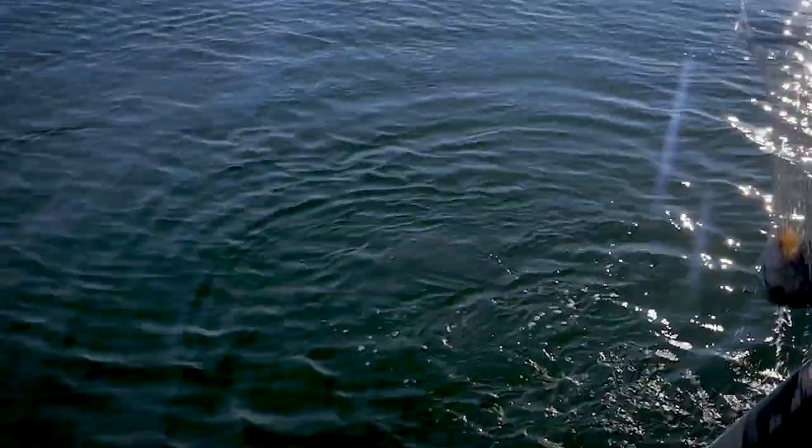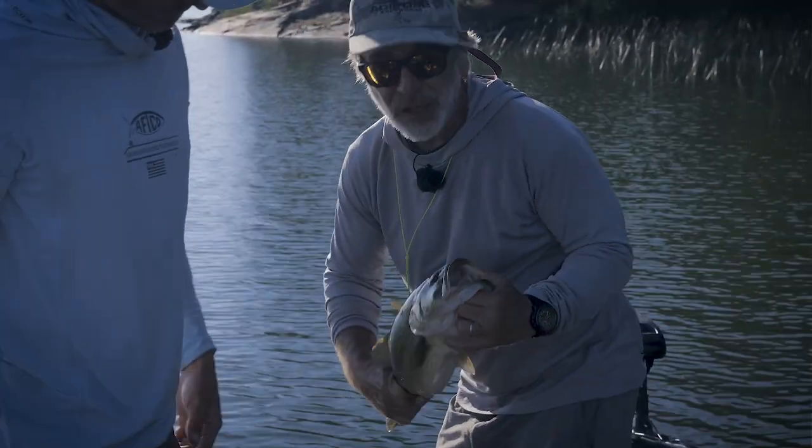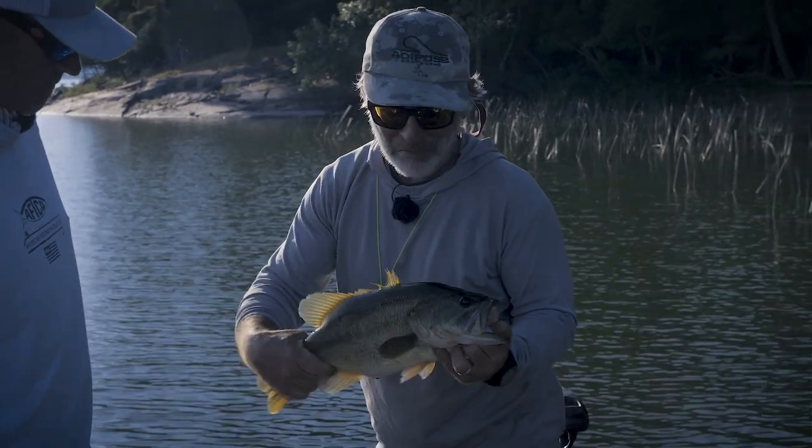We fished poppers and the fish weren't cooperating, so we went deep with the crayfish and it was a nice bass — probably the biggest largemouth caught in a while. Crayfish took it deep.